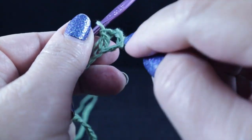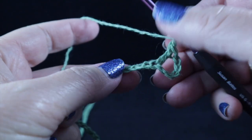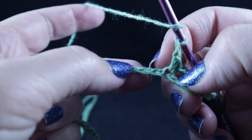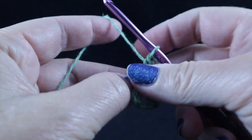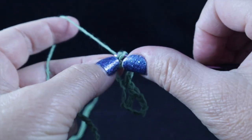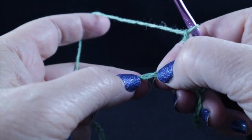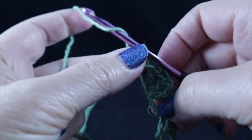Technically, this chain counts as a treble and a chain one. Now we're going to chain one, skip two stitches, and single crochet in that next stitch, which happens to be a chain. Chain one, skip two more stitches, and in the next stitch or chain, we're going to work a double crochet, followed by a chain one, a treble crochet, a chain one, and then a double crochet. Chain one, skip two, and in that next chain, work a single crochet — and that is the repeat across the row.